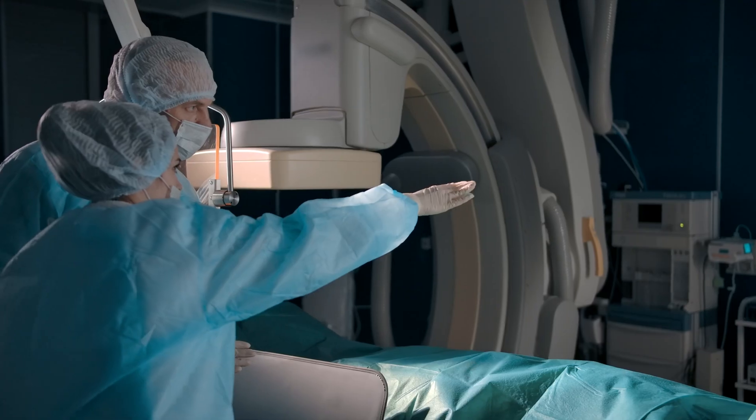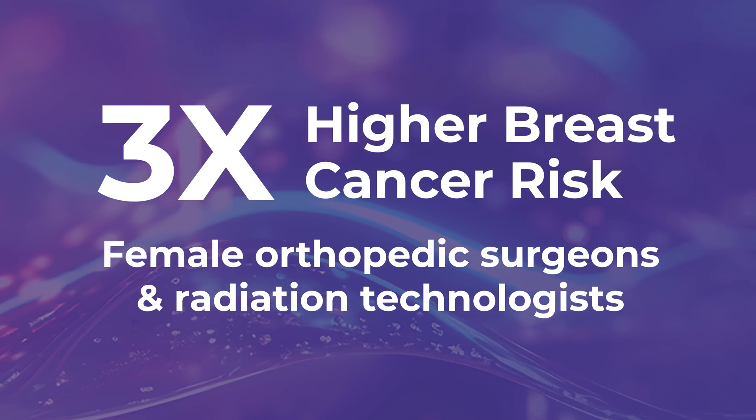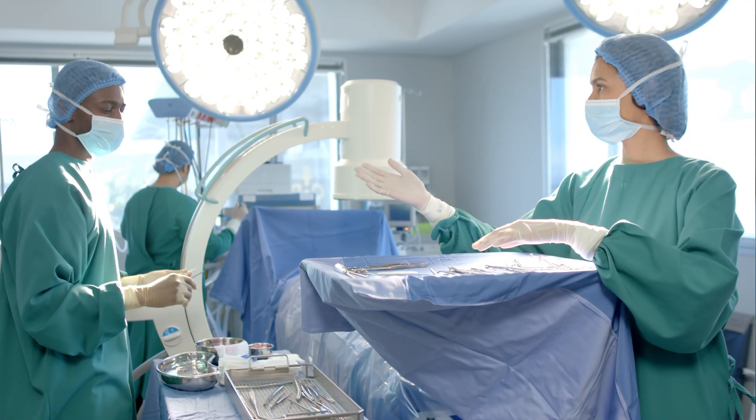The prevalence of breast cancer in orthopedic surgeons is three times higher than that of the general population, and it's also been shown that female radiation technicians have a similar threefold increased risk of breast cancer. I'm Dr. Lindsay Vallone and I'm an orthopedic surgeon. I've spent the last 10 years researching and advocating for radiation protection in the operating room.